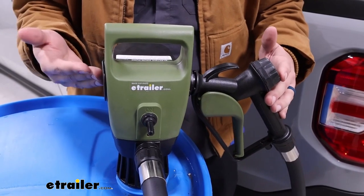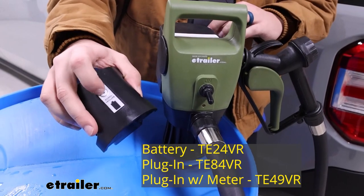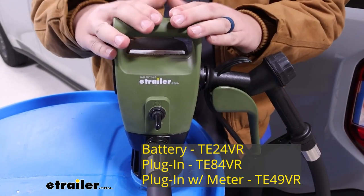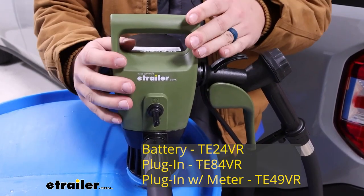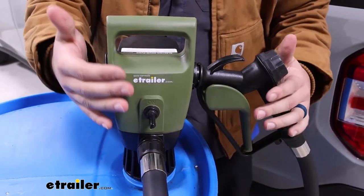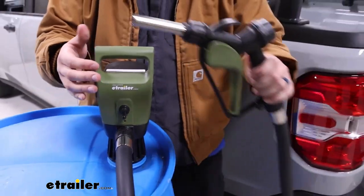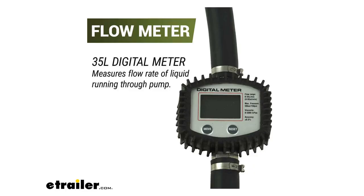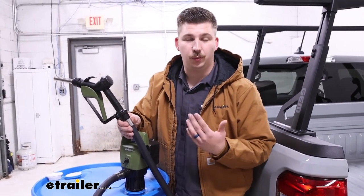With this particular pump we have options. This is the battery-powered one, so on the very back I can remove the battery — this is rechargeable and will allow us to operate this cord-free. You can get a version that plugs into the wall rather than being battery-powered, and that will give you faster flow. With those plug-in options you're gonna have ones with and without a flow meter. The flow meter is in line with the output hose and tells you how much you're outputting and how fast. One thing to note is that the flow meter doesn't come as an option for the battery-powered version — it only comes with the one that plugs into the wall.